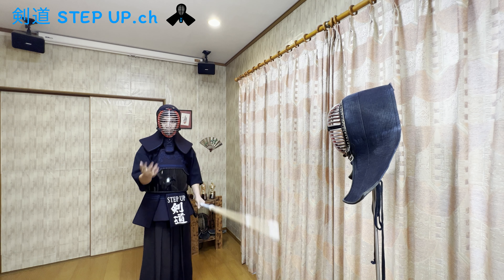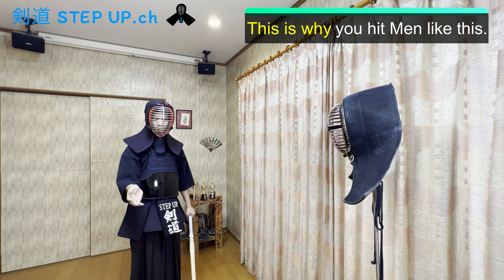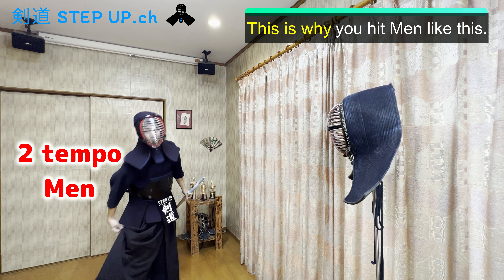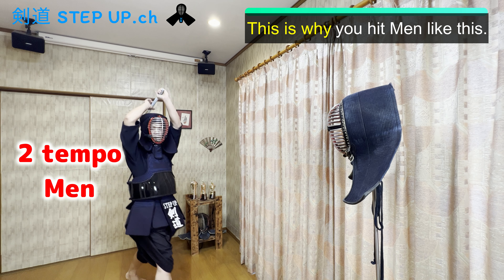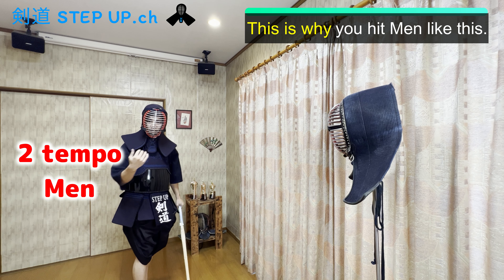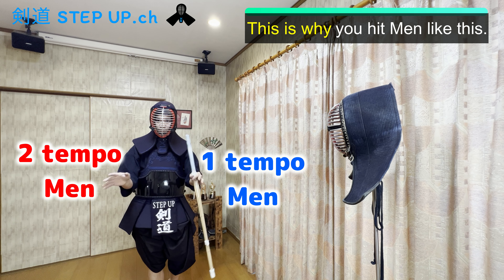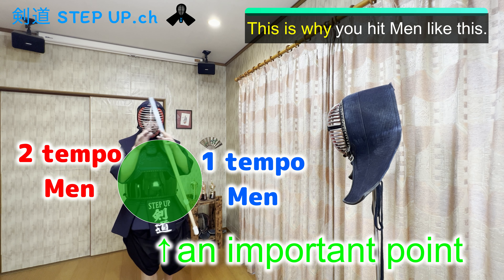So at first, I want to tell you why you hit men like this. Please remember when you started Kendo and did this practice — one, two, one, two. I will show you my legs. And then the next step, you hit men like this. Between the two steps, you waste the important point to hit. So I want to tell you about this important point.